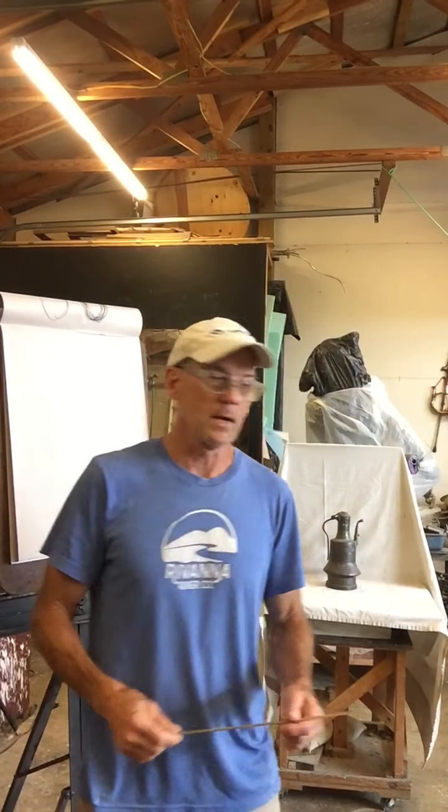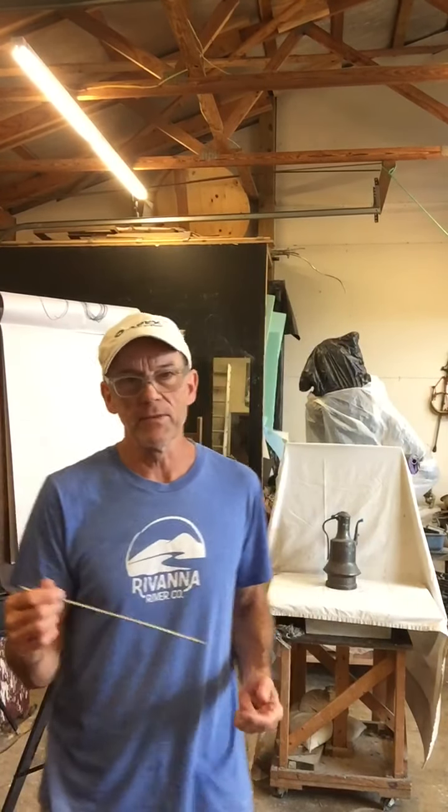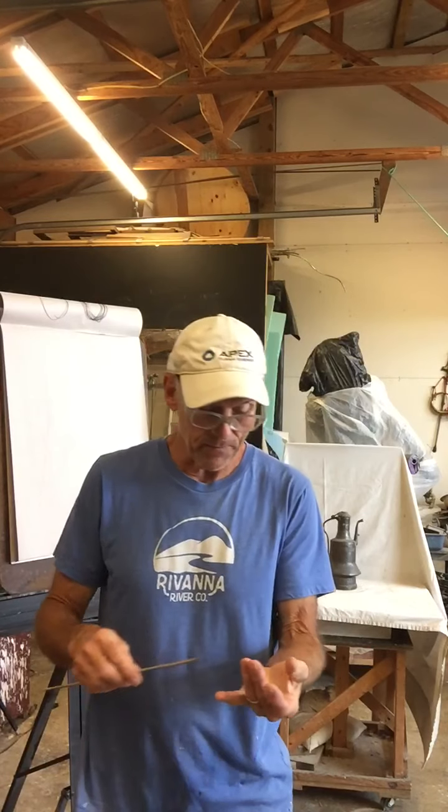All right, welcome back everybody. So what we're going to do in these next series of videos is we're going to review the principles that we've gone over so far — the idea of the envelope, visual mechanical measuring, and angular drawing.